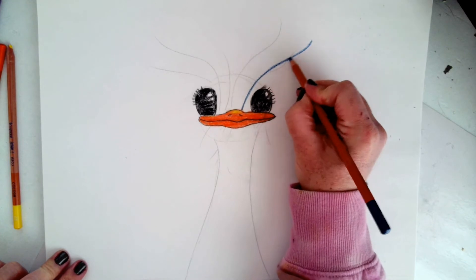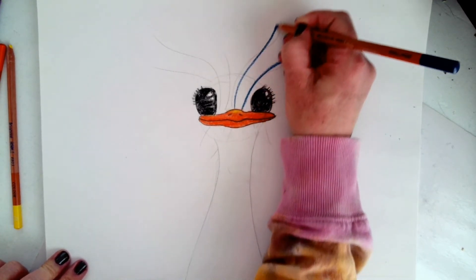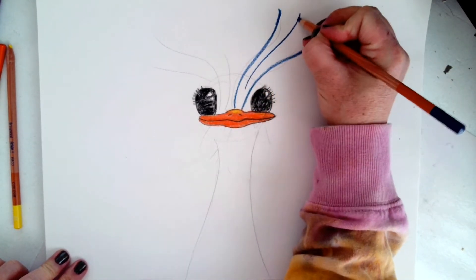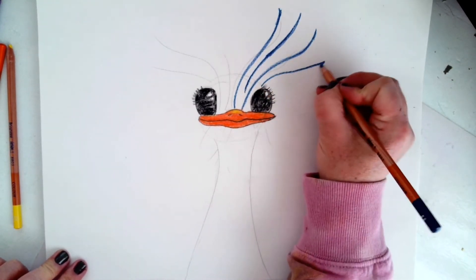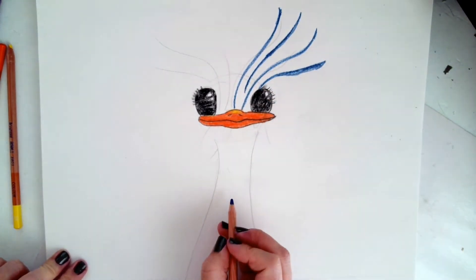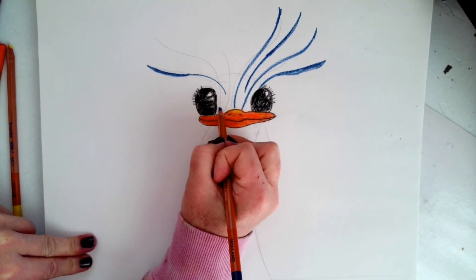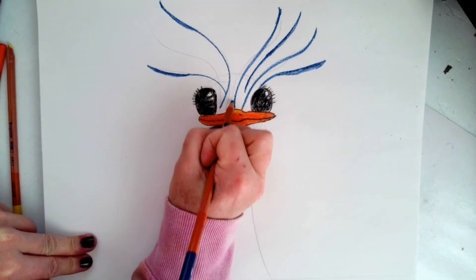Now the fun part — the feathers. I'm going to start with my dark blue. You could do any color, but I'm going to do shades of blue. I'm doing long swooping lines, curving them up, having them thick in some spots and thin in others. Just having fun, taking my time, filling in those spaces all around the top for his feathers. I'm going to fill them in underneath his chin — they'll be shorter lines — and then the sides of his neck.